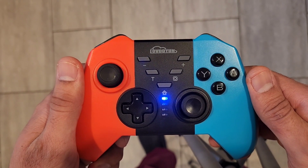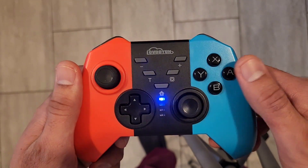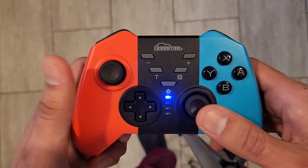Overall, this is a great wireless controller. It works very well with the Switch, and I like how all the buttons are very responsive and the battery lasts a long time.